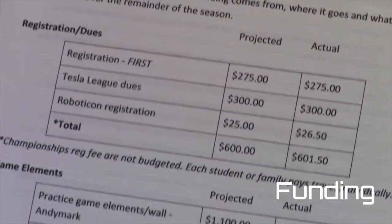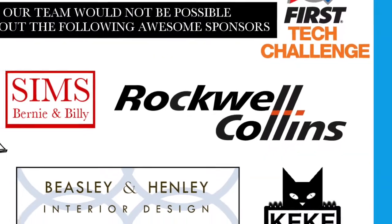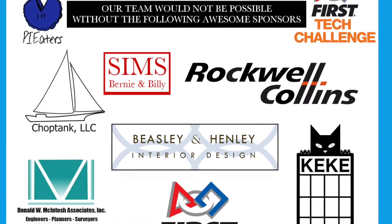We keep a detailed expense report and compare this to our estimated budget throughout the season. We have applied for grants and received the Rockwell Collins Grant, corporate sponsorships, and friends and family donations.